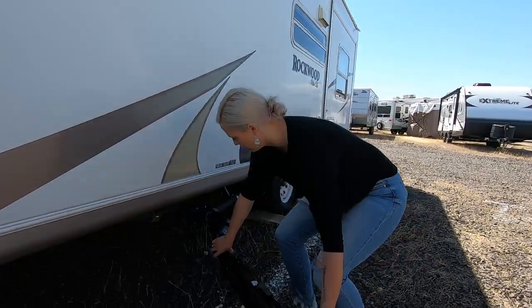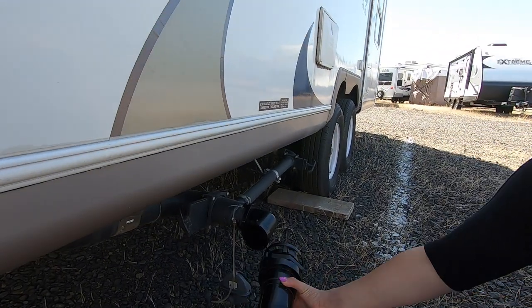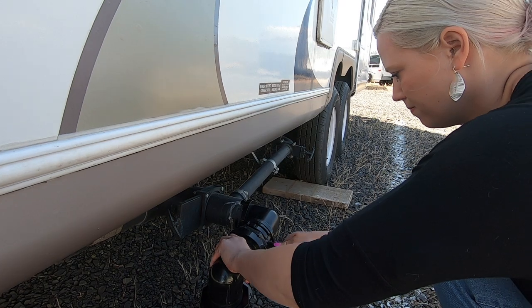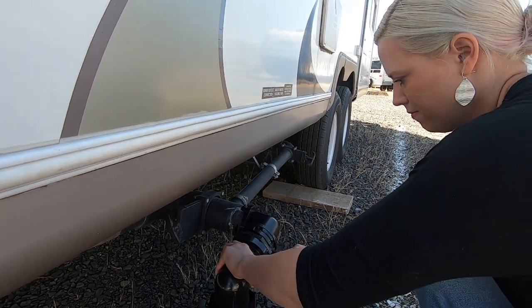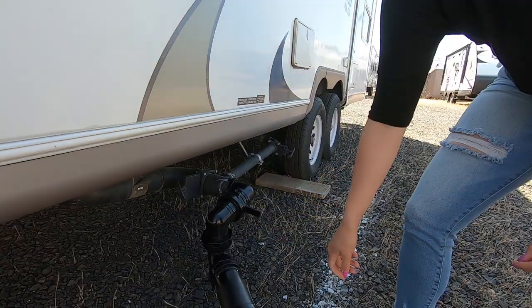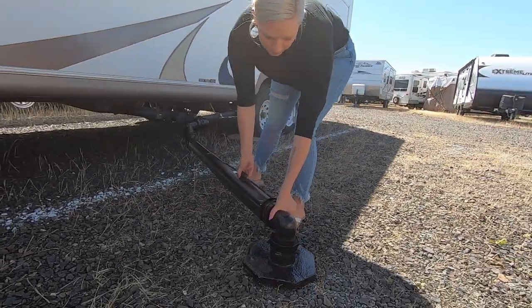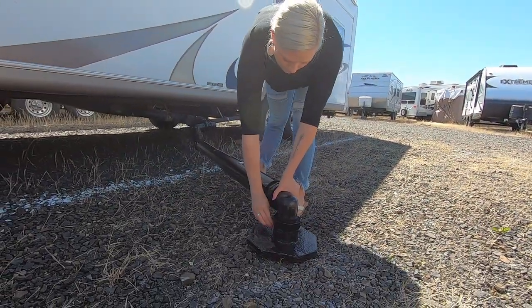Let me show you the telescoping assembly. As you can see, it takes less than one minute to hook up from your RV to a sewer riser, and a sewer hose prop is not required. This system will never touch the contaminated ground. This is why it is the most sanitary RV waste disposal system in use today.